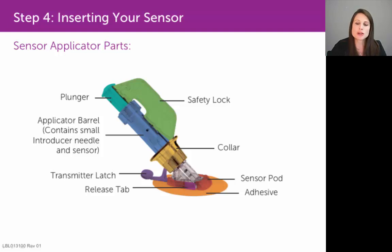At that point, you do want to insert the transmitter into your sensor pod, and you'll do that with that purple transmitter latch on the back. You want to make sure that you pick a good spot to place your sensor. If you're an adult patient over the age of 18, you can place a sensor on your abdomen.